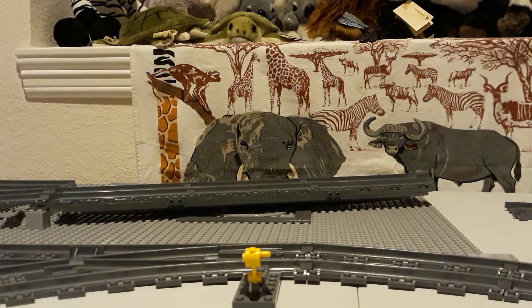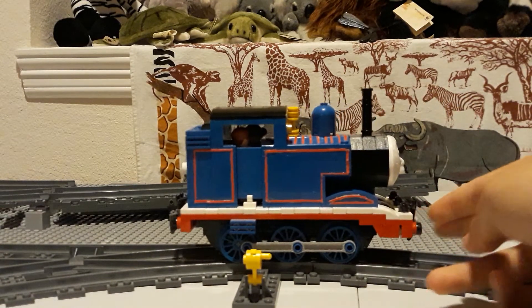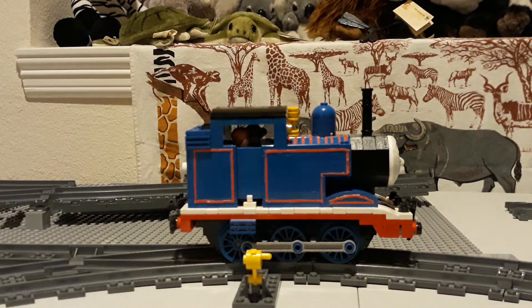It's more of a refined version of Thomas rather than an actual modification. Let me push him out for you. As you can see, the first thing from the side — compared to past videos featuring Thomas — he's got a proper dome now. I never had time to mention that I bought a blue dome and changed the black one.